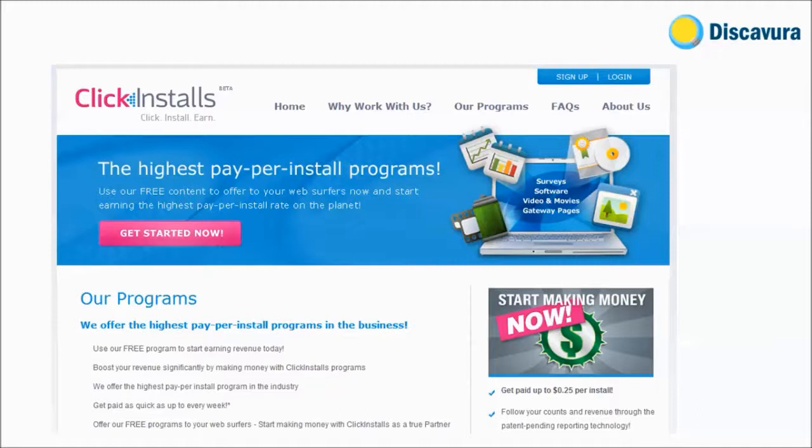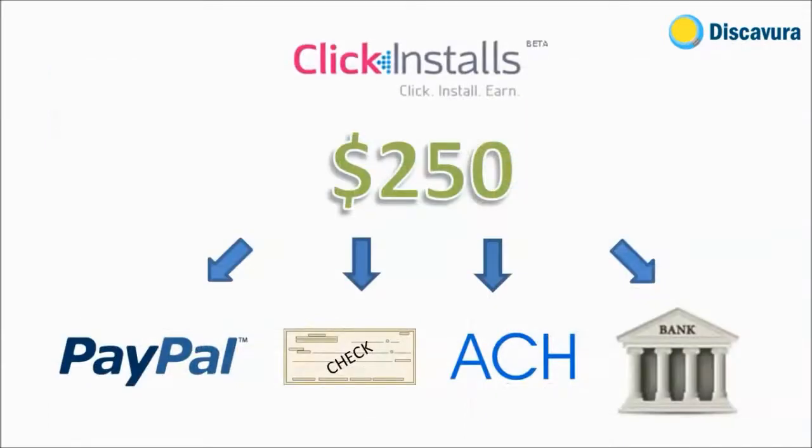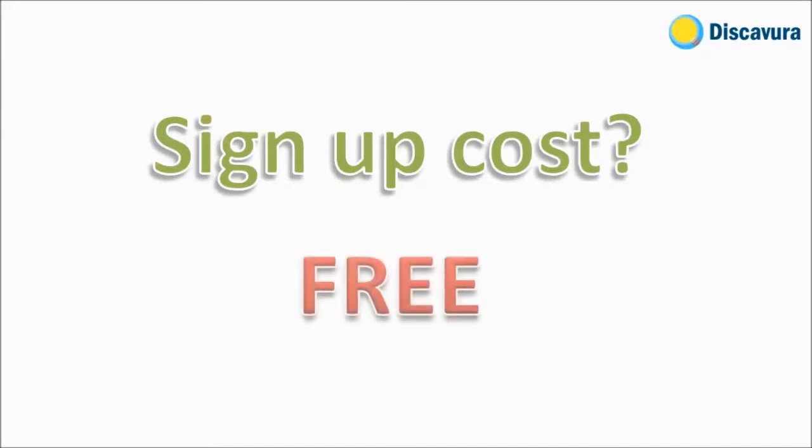To start earning, sign up with ClickInstalls and put the download links on your website. When someone installs the software, you earn a commission. The minimum cash payout is $250 US dollars, and you can receive payouts via PayPal, ACH check, or wire transfer.